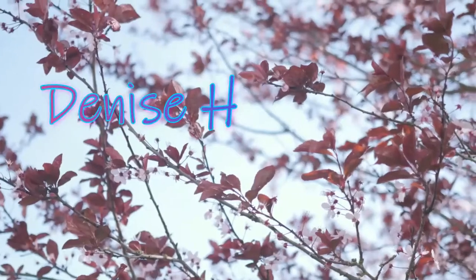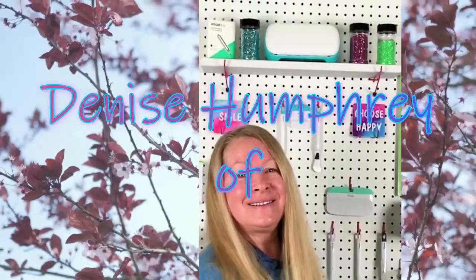Hey everyone, welcome to my channel — I appreciate you stopping by. I'd like to send a heartfelt thank you to Cricut for sponsoring this video today.